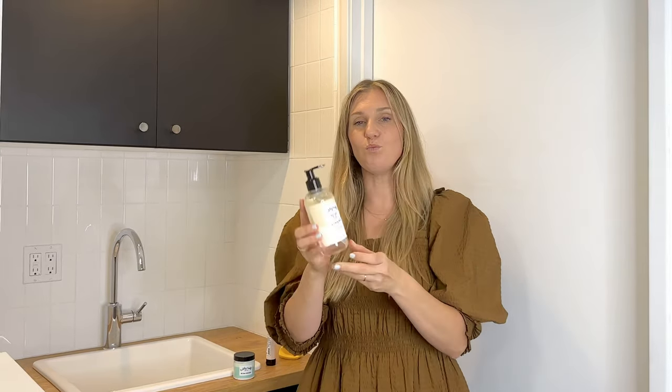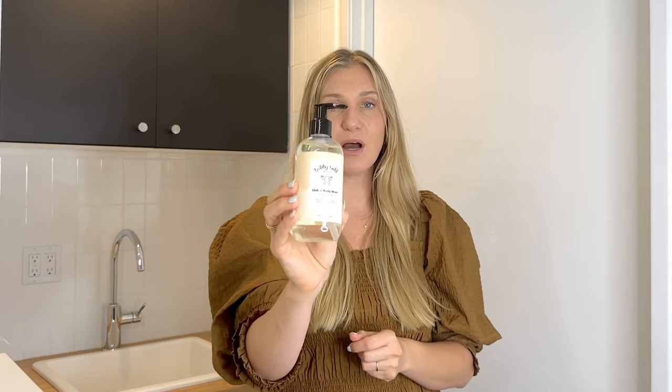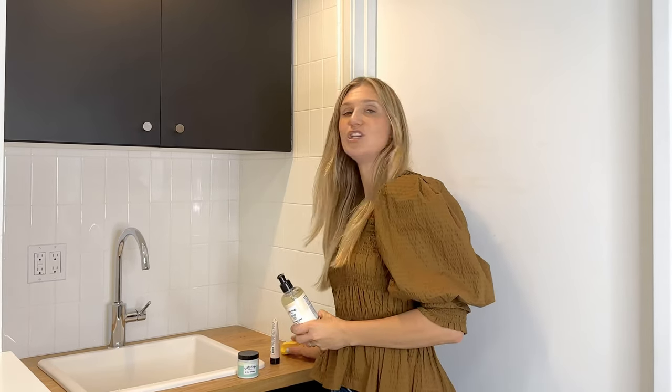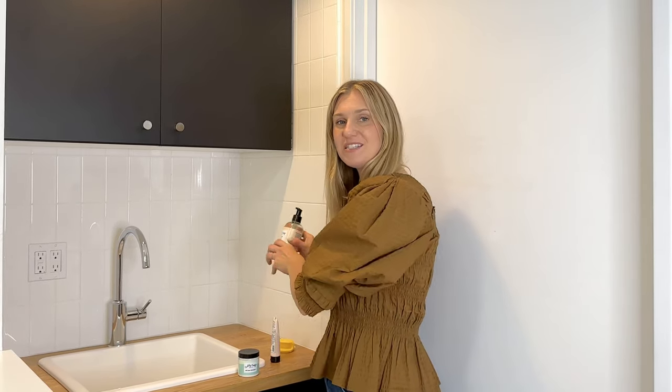The second step is to continue with our hypoallergenic hair and body wash. A little goes a long way with this safe hydrating wash. You're going to wash baby from head to toe, wash off that gel, and again you can use this brush to make sure you've gotten everything up on baby's scalp.